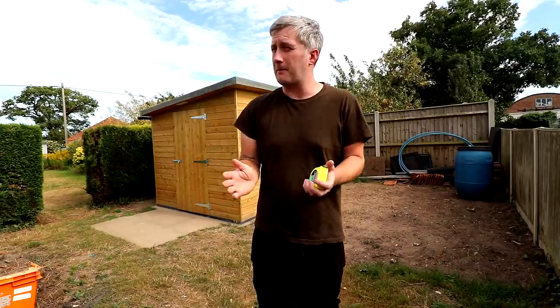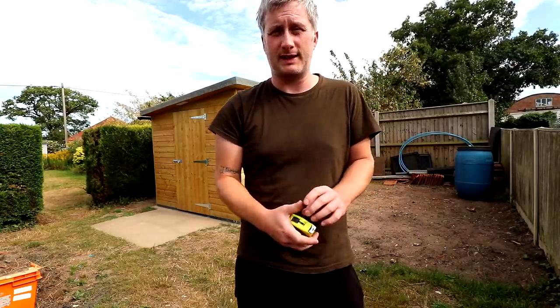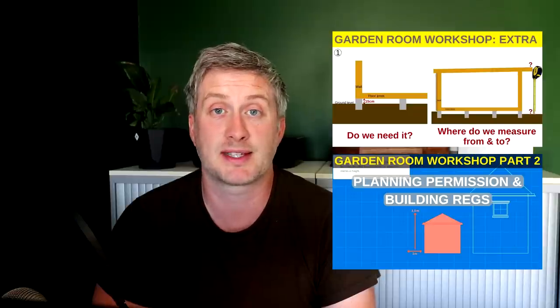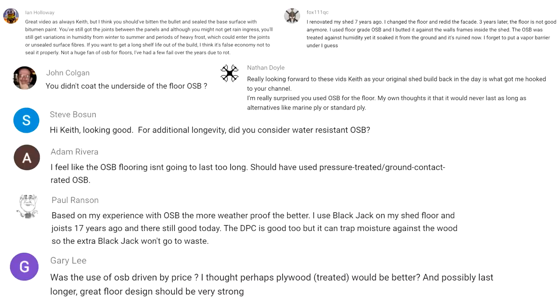At its highest point it measures 2,460 millimeters. Planning permission on things like this varies depending on your location, so if you're looking to build a shed it's definitely worth checking the rules in your area. There's also a great video by Ali Dimock which explains it in much better detail, which I'll link to in the description box below.